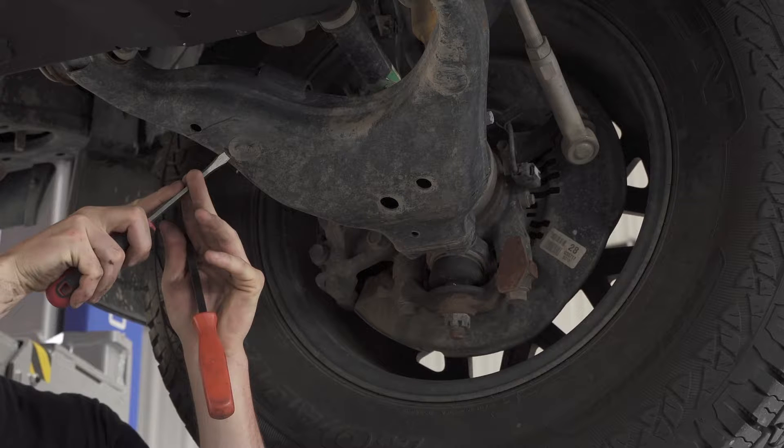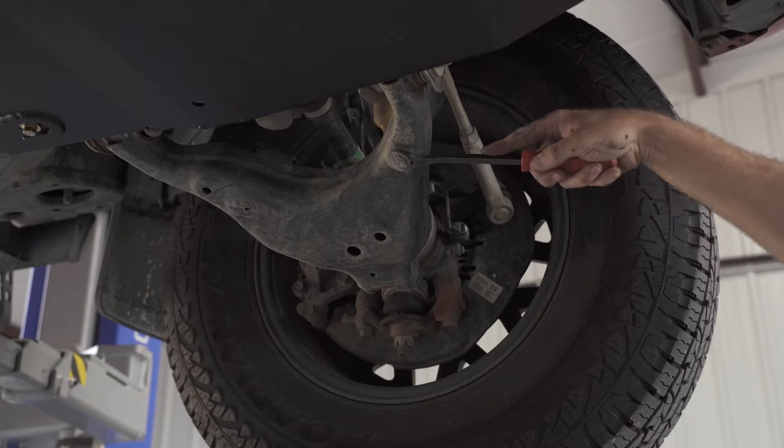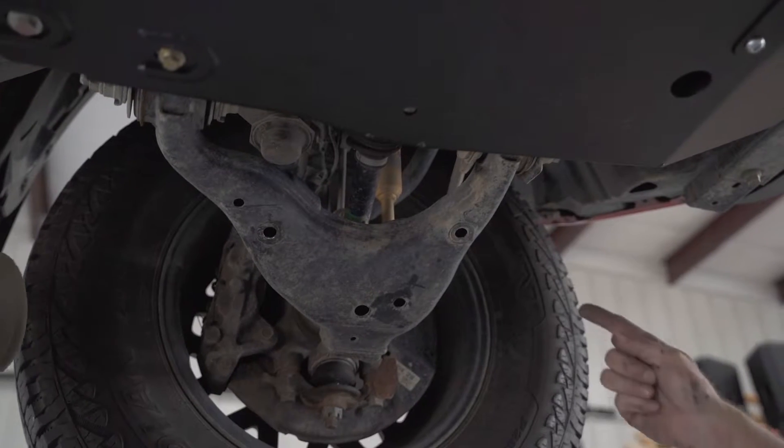The first thing we need to do is remove the plastic caps from the bottom of your lower control arm. Some trucks have them, some don't. Using a flat screwdriver or pry bar, get them removed and out of the way.